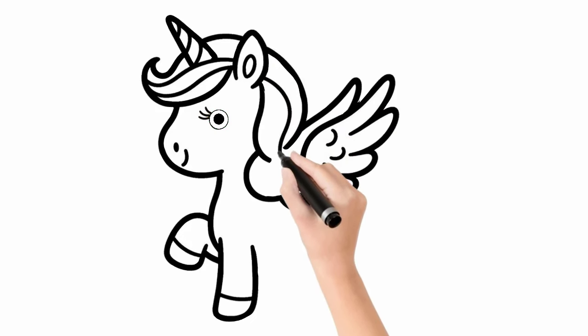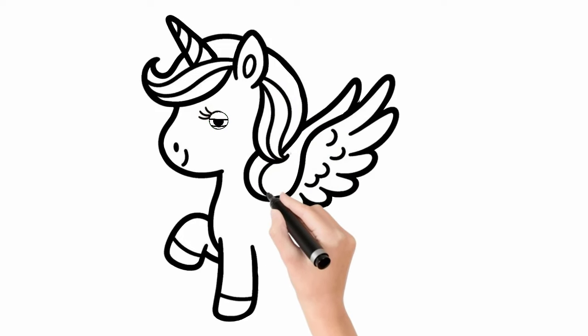The baby unicorn's mane is not only a beautiful decoration, but also a symbol of power and magic.